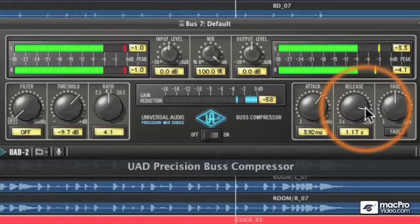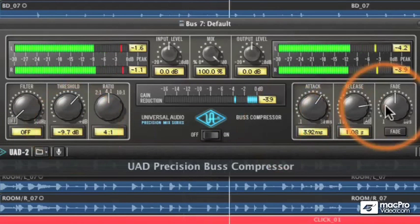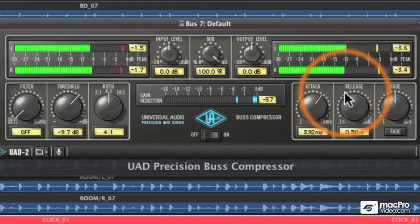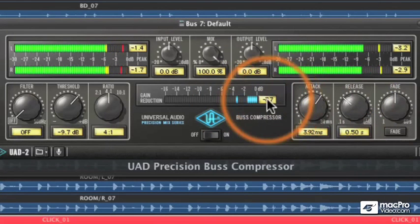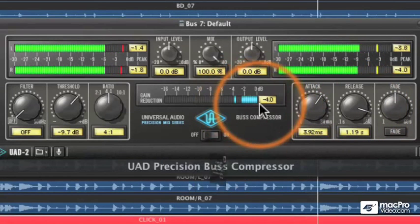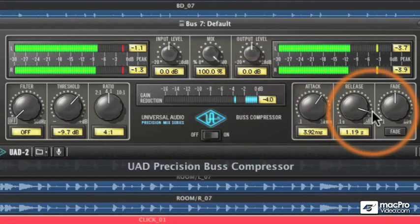The release control — once we are compressing and the level drops below the minus 9.7 threshold, the release control tells the compressor how to release control of the signal, basically how to stop compressing. You can hear how the sound opens up with a faster release setting. Typically you want to time the release setting to the music so the compressor is releasing before the next large signal, so the track doesn't sound overly compressed. If I slow the release way down, the compressor never gets out of compression before the next hit comes along, resulting in a very compressed sound.